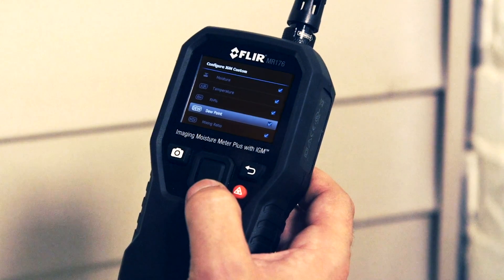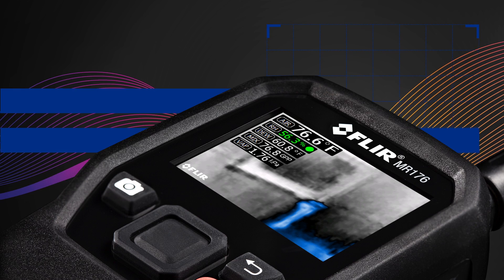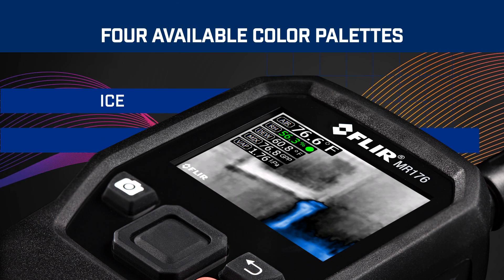The intuitive menu on the MR176 allows you to customize thermal images and readings, and troubleshoot fast. Choose the measurements you want to pin to your images, and select from four color palettes for easier viewing.